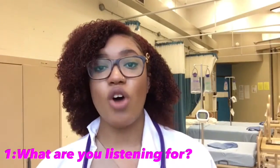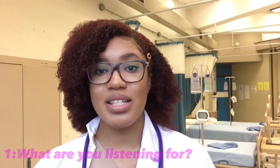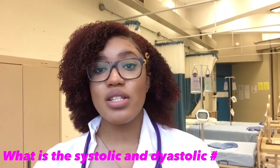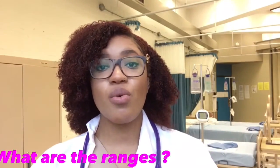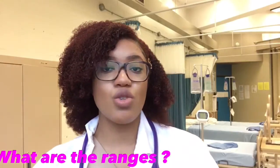So the first thing you need to understand is when you're auscultating — when you take your stethoscope, put them in your ears, and put the end of your stethoscope on the person's arm — what exactly is it that you're listening for? The second thing you need to understand is what your systolic and diastolic numbers actually mean. And the third thing you need to understand is what are the ranges: what's dangerous, what's normal, and what's a crisis. So let's get into those things before we get into how to do a blood pressure.